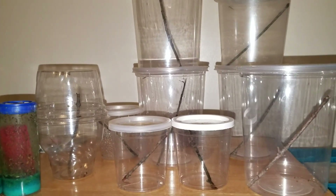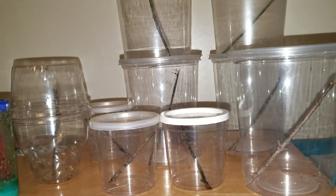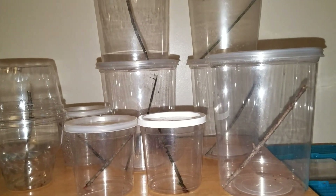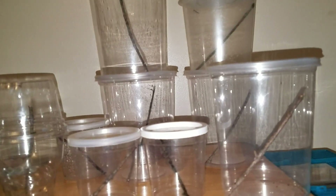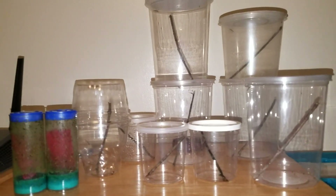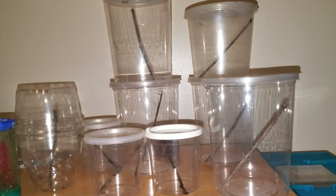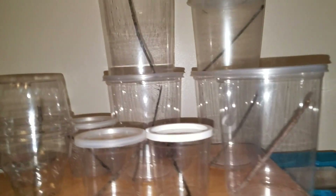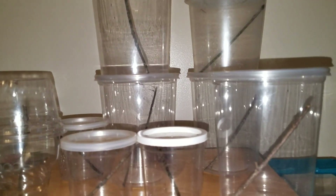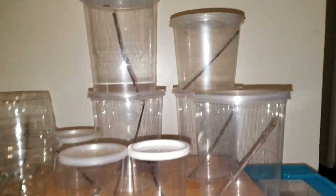I do feed crickets to my tarantulas, scorpions, and other things that I have. I don't recommend feeding crickets as a staple diet to mantids — I would only feed crickets as an occasional treat for them. It has been somewhat studied that, to some degree, there's some reason they don't necessarily react well with them in the long term with mantids specifically, and I'm not really quite sure why. Feeding a diet of exclusive crickets almost inevitably results in health issues for the mantis down the road.